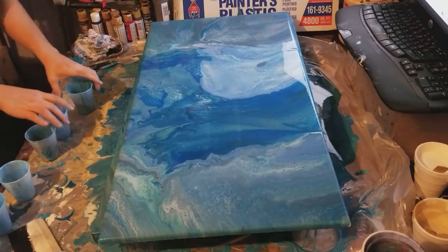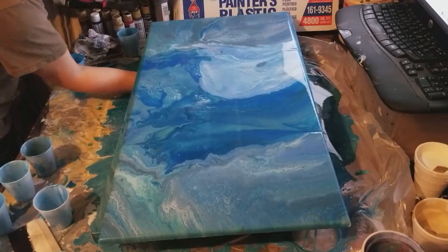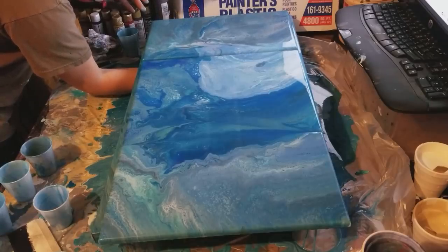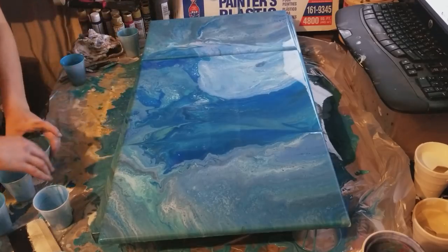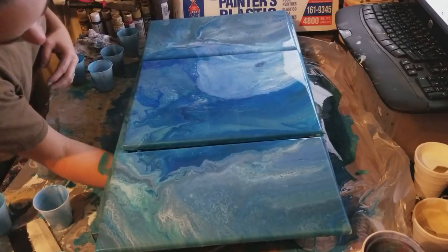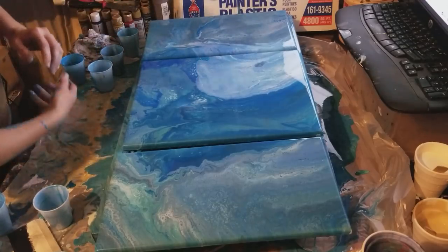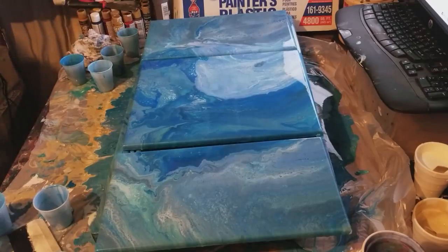Let's see if we can get this separated now. Do you hear my dogs? They're at it again. There we go — separated well. Paint all over my arm, but that's okay. It's a good thing I don't mind getting dirty when I paint. I always just keep white rags on hand.